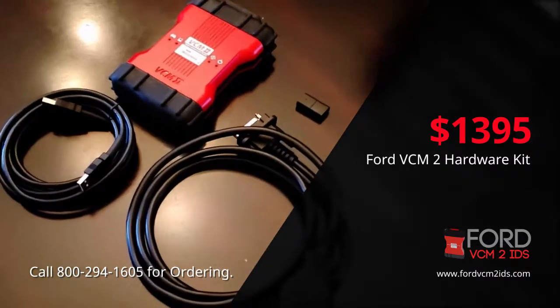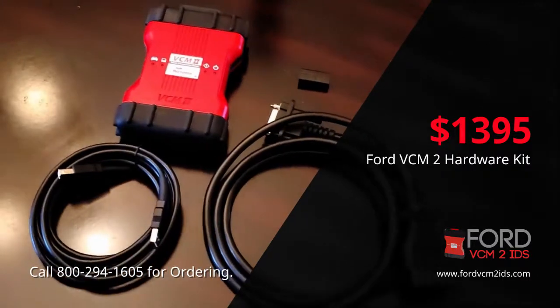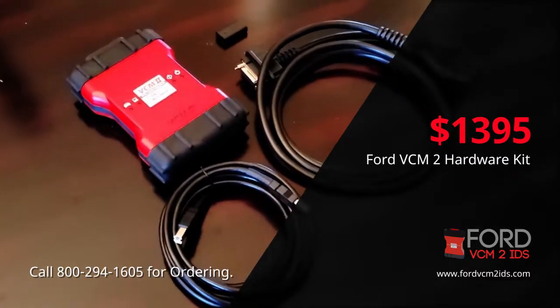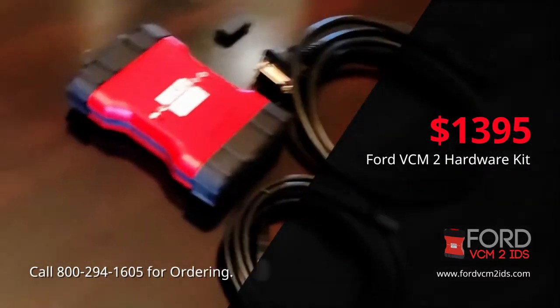The Ford VCM2 works on any Ford make or model, covering years 1996 all the way through the current year. The Ford VCM2 is the premier diagnostic tool related to Ford factory diagnostics.